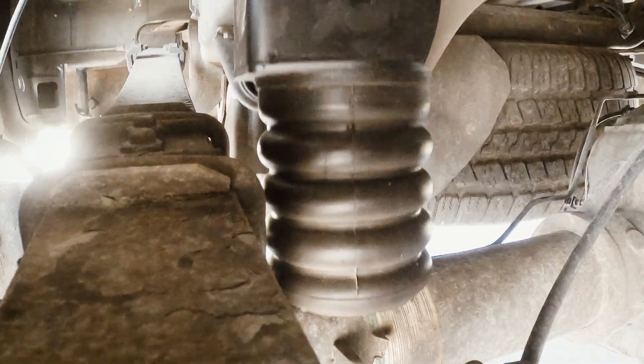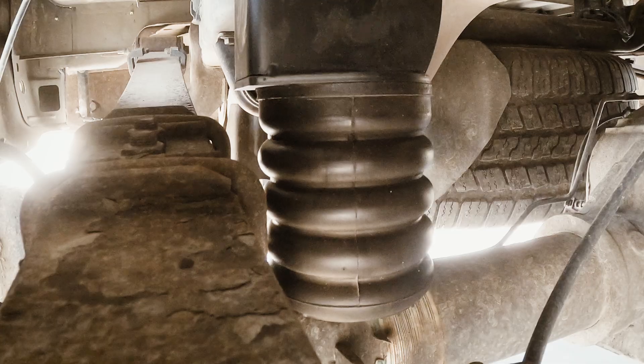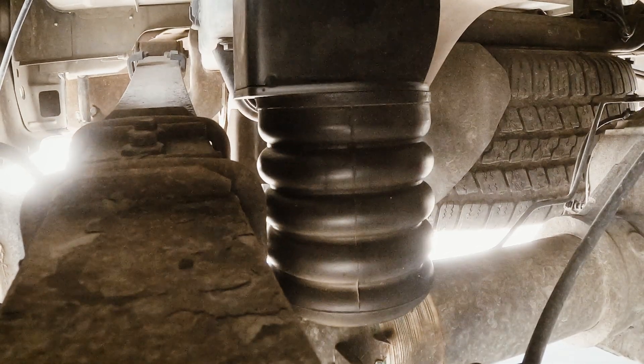One of the standout benefits of MCU is its vibration dampening ability. It not only absorbs shocks and bumps, but also reduces road noise, delivering a smoother, quieter ride. Whether you're off-roading or cruising down the highway, MCU components like our Sumo Springs offer stability and comfort that rubber just can't match.